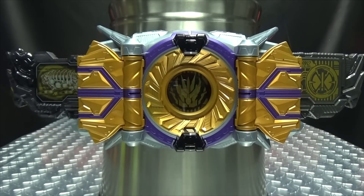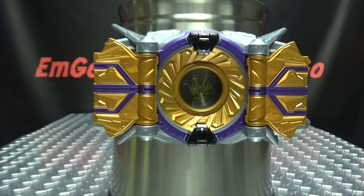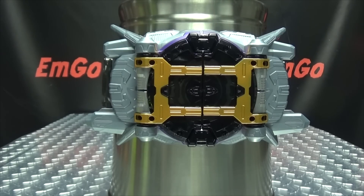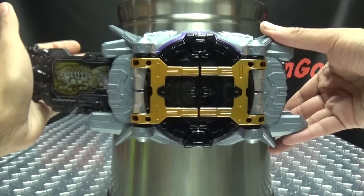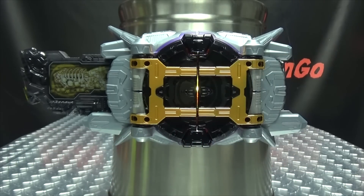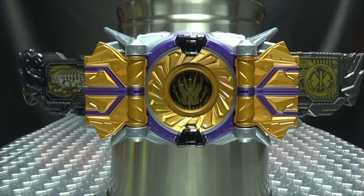So now we'll remove the keys — you get this engaged noise on either side. Close the doors and there you have that. Now, if you just plug in Amazing Caucasus on its own — Great Horn! You can see it goes through the henshin sequence, but the door doesn't open. You need the Zetsumerize key to open the door. So when we do the attack, you get Thousand Break — a different attack from before.